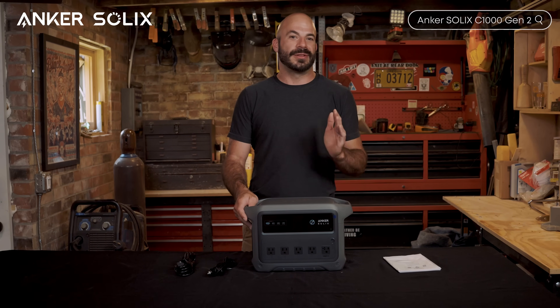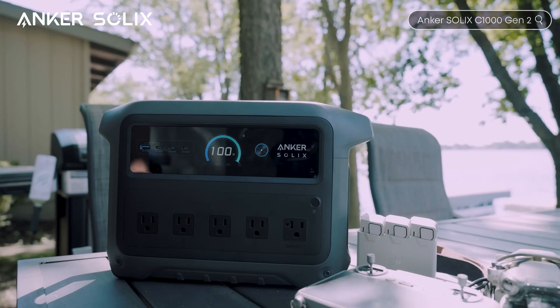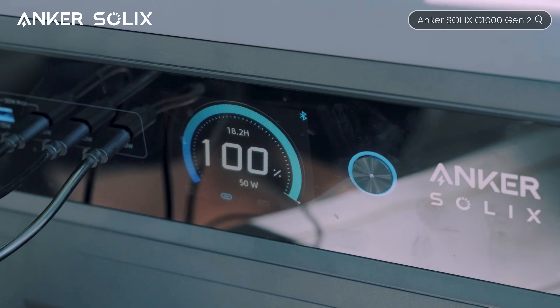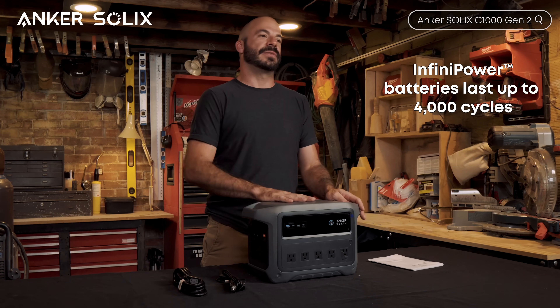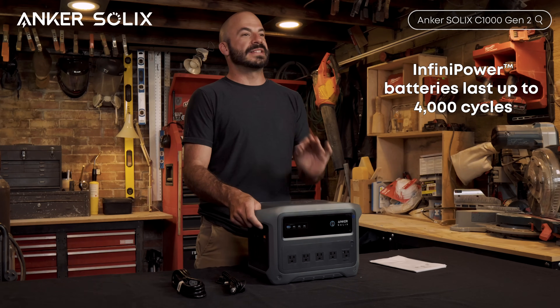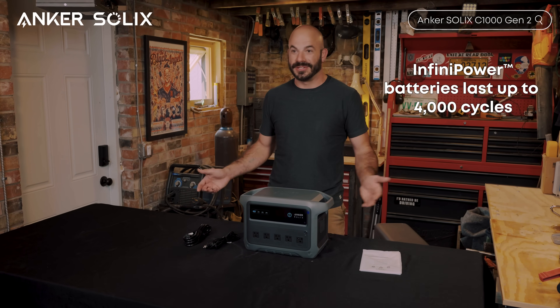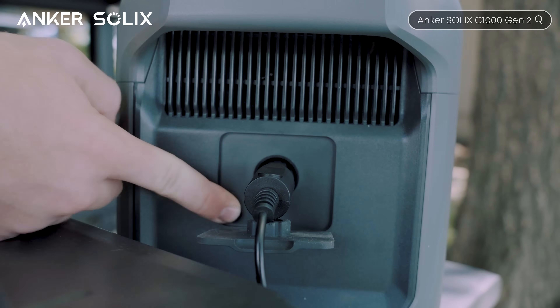Let's talk about longevity — this is where you're really making an investment in your energy independence. The C1000 Gen 2 uses Anker's 3rd generation LFP batteries with Infinipower technology, rated for 4000 cycles to 80% capacity. That's potentially over a decade of reliable service even with daily use. To put that in perspective, most lithium-ion batteries degrade significantly after 500 to 1000 cycles. These LFP batteries offer six times the battery life of standard lithium iron phosphate batteries. And Anker backs this with an exclusive five-year full device warranty — not just the battery, the entire unit.